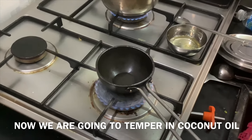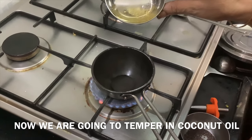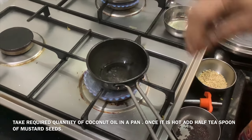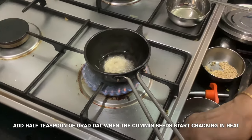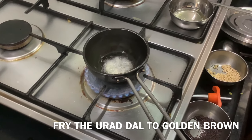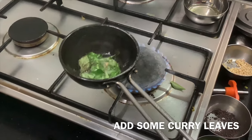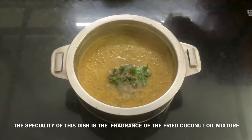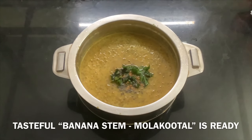Now, for the tempering — if you use jeera (cumin), it will taste different, especially if used in Kerala-style dishes. Add the tempering with spices and salt. This completes the Mula-kootel. This is a specialty of the Mula-kootel preparation.